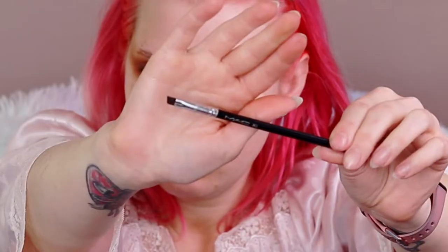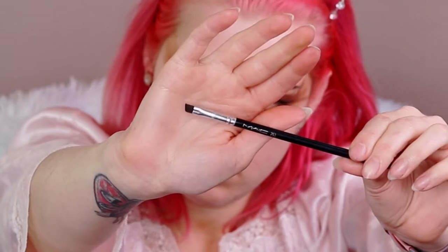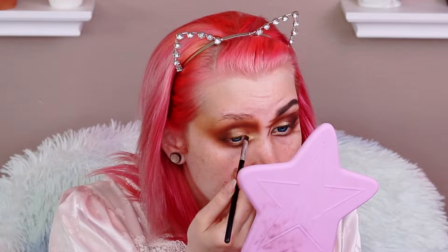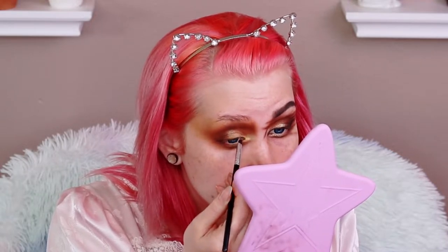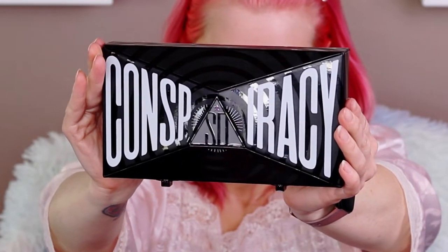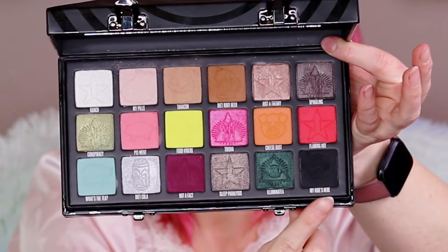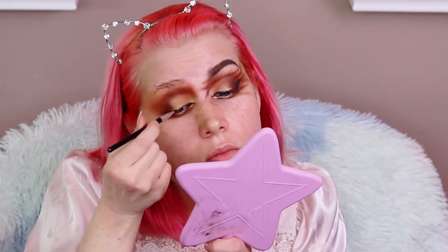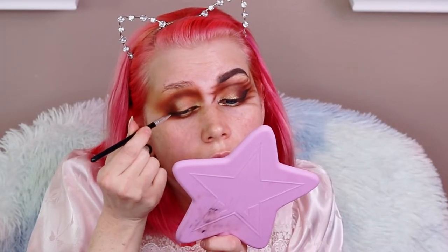Now I'm taking a Mac 263 brush, going into that dark brown shade Deep Soul, and I'm going to extend my inner corner. Then we're going into the Jeffree Star x Shane Dawson Conspiracy palette — the black shade, 'My Ride's Here.' Using that same liner brush I'm going to help define the inner corner a little more and start lining all the way across my lid.